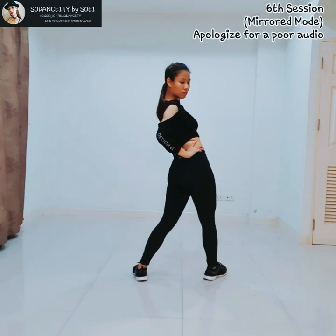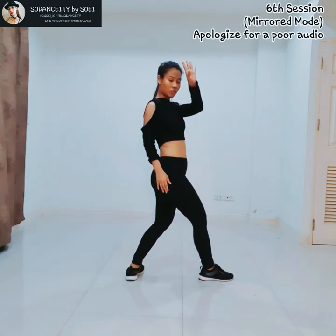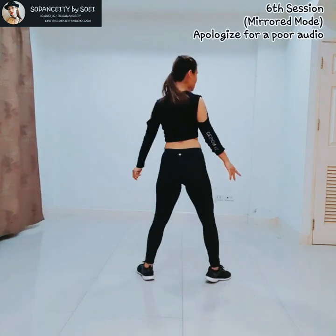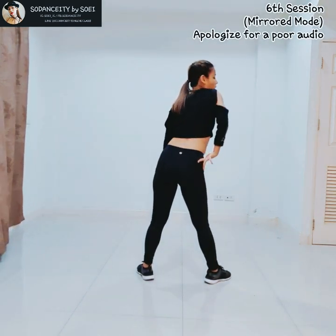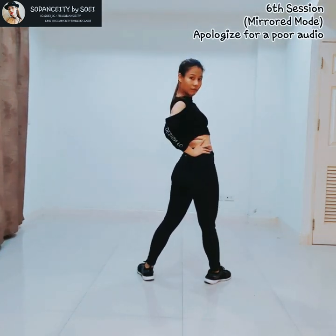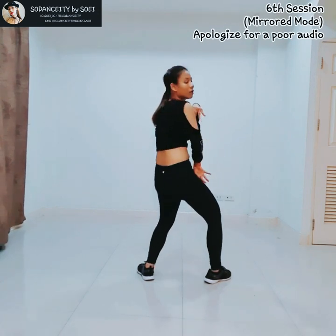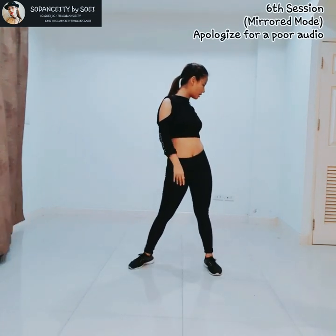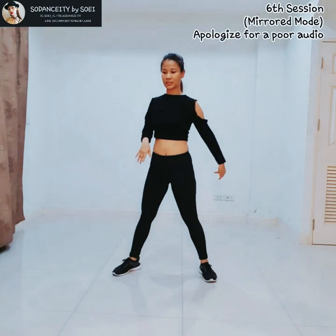So it's going to be body roll and face. After that, do like this. And then look at your right. I'm going to cut for you again from this one. So ready — 5, 6, 7, and 8, and 1, 2, 3, 4, 5, 6, 7, 8.